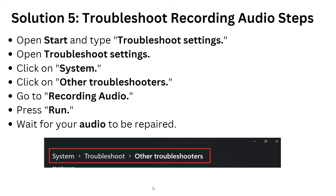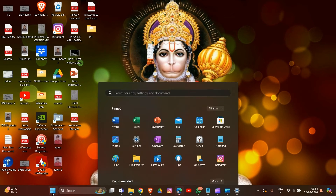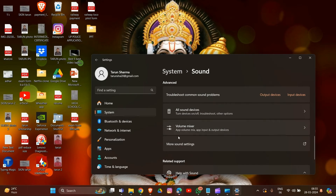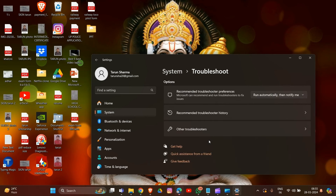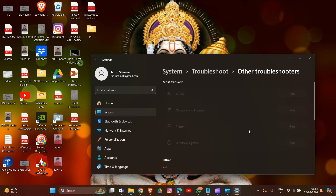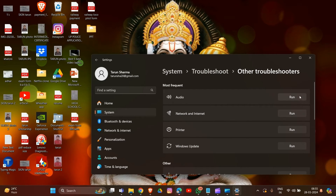For solution five, troubleshoot recording audio. Go to Settings, then System, and scroll down to the Troubleshoot option. In Troubleshoot, go to Other Troubleshooters and find Recording Audio. Run it and wait for the troubleshooter to prepare.